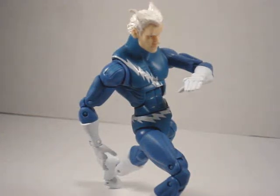Hello everybody, Action Figure Expert here, bringing to you another review. This time it's the Hasbro Marvel Legends Quicksilver figure.